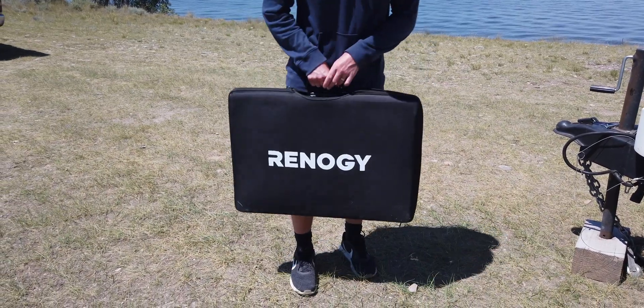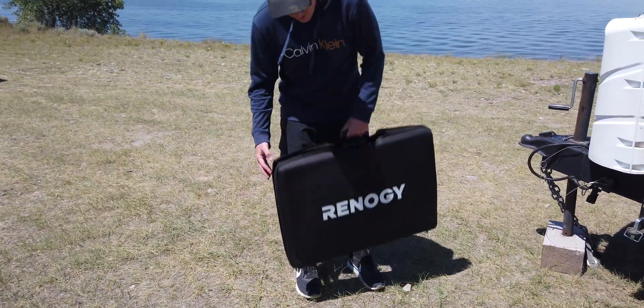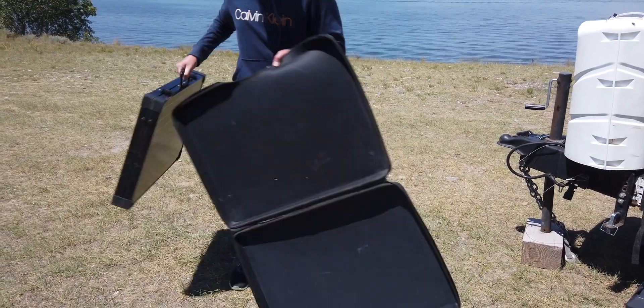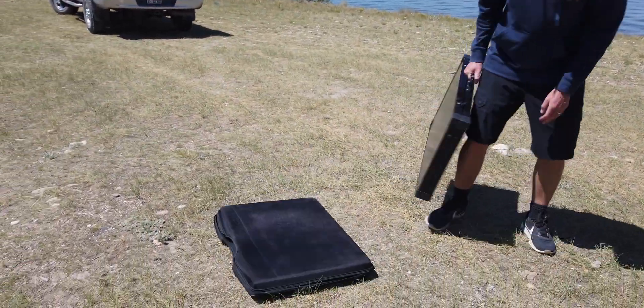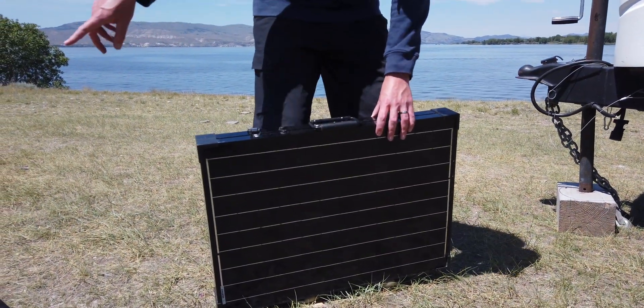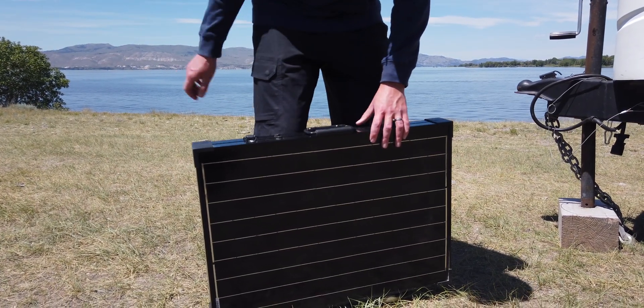It comes with this really good hard case, so we actually store other things on top of this too — it's a really durable case. The panel has some latches to undo, and it also has a built-in handle that sticks out of the top of the case, which makes it really easy to carry.